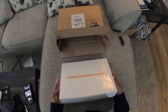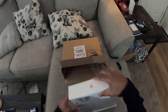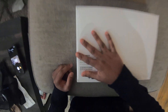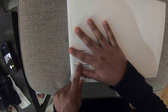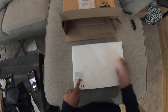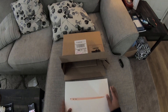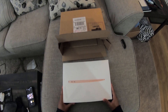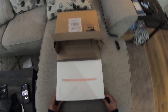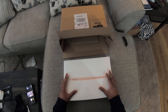Not only did I get the MacBook Air M1, but I did go ahead and upgrade this bad boy to the 8-core GPU, 16 gigabytes of RAM, with 512 gigabyte SSD storage.